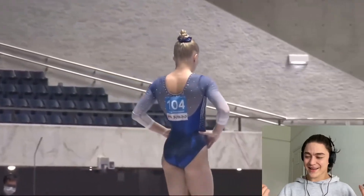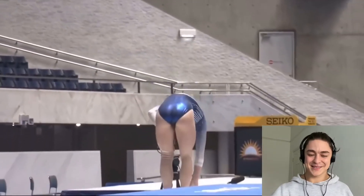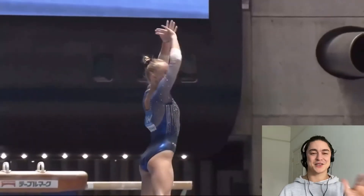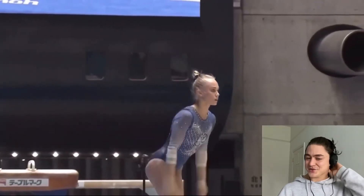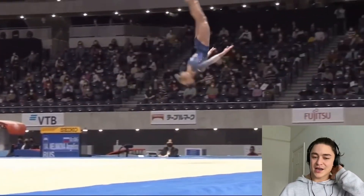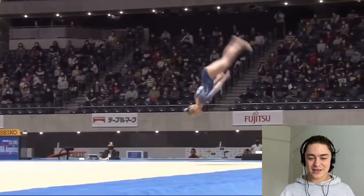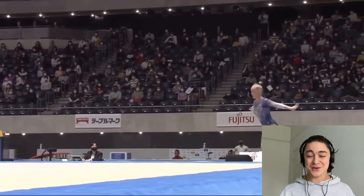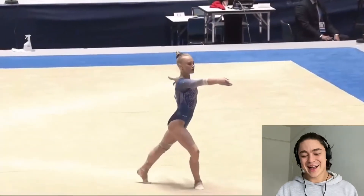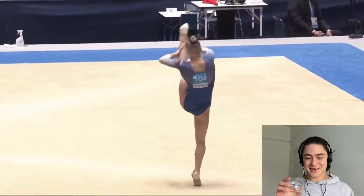There was a little bit of difficulty with that final tumbling pass. Oli — I think it's Oli Hobogan or something — he's such a good commentator. He's just so positive and really enjoys gymnastics. Here's the double layout, rebounds, huge split jump. It's the arms for me. It's stunning, stunning gymnastics.